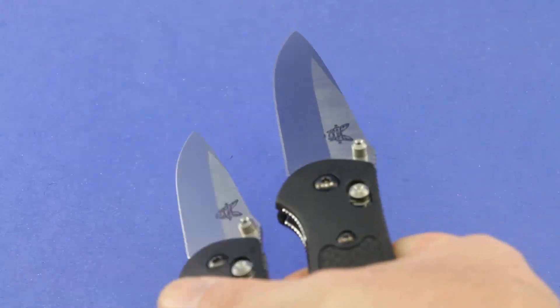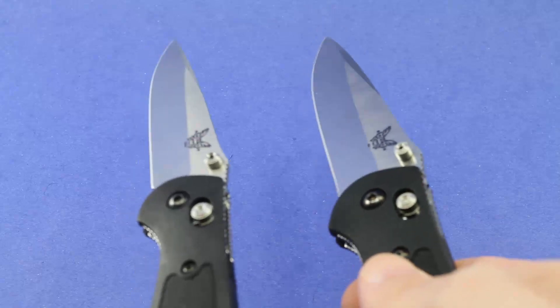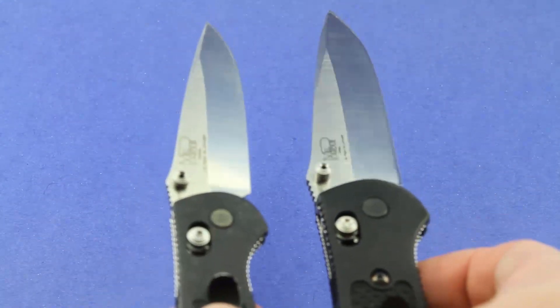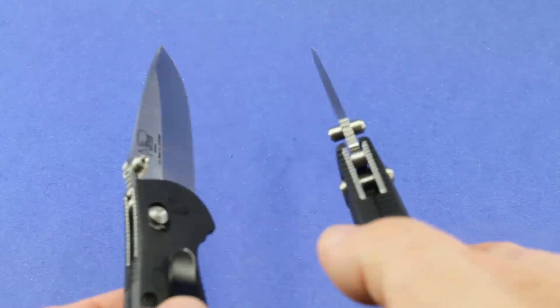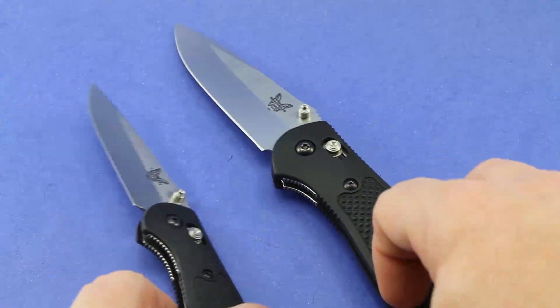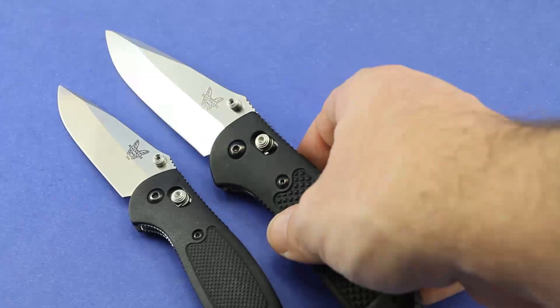Both of them are made of 154cm blade steel, which is outstanding. The shape of the blades — again, modified drop point on both. Both have the thumb studs. And the greatest feature of these two knives is arguably that great axis lock.